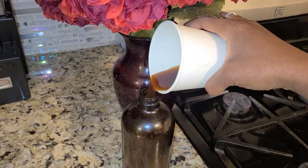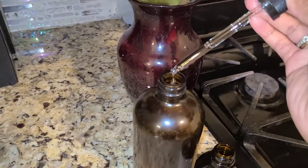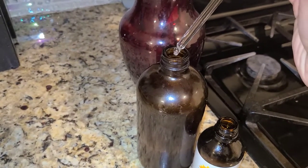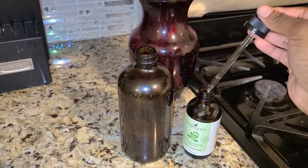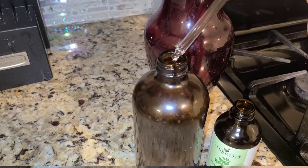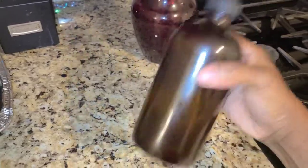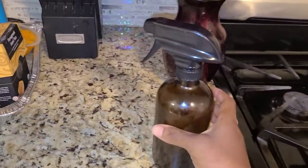Once the coffee is cool, I then go ahead and transfer it into my spray bottle. I add 10 to 20 drops of my peppermint oil and another 10 to 20 drops of my rosemary essential oil. I make sure that the spray top is closed tightly, give it a little shake, and then I'll be storing this in my refrigerator.